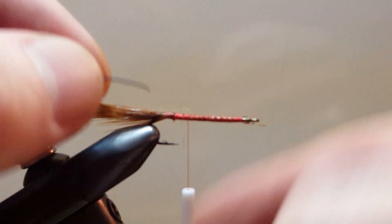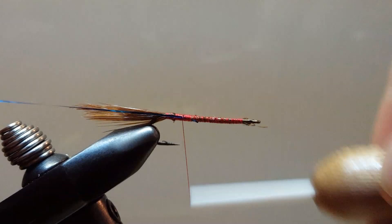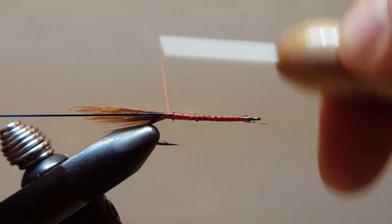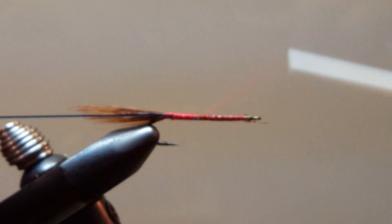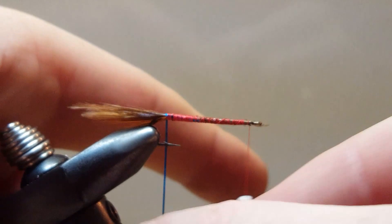We will tie in our blue Flashabou, taking it all the way to the tail. On the return trip with the thread I am going to do almost touching wraps — if not touching wraps — and build a small base for that blue Flashabou to lay down flat on. Then I will do a couple big wraps to get my thread out of the way. Now we are going to do slightly overlapping turns and get this tag end started.